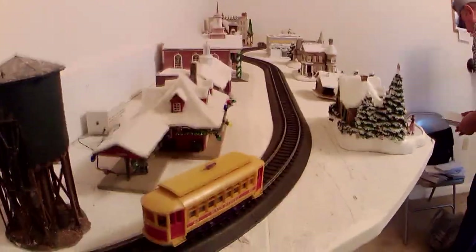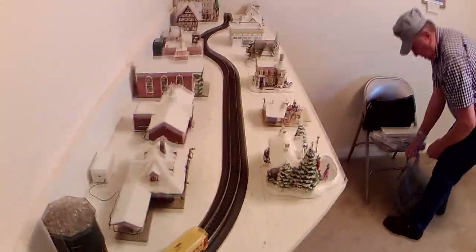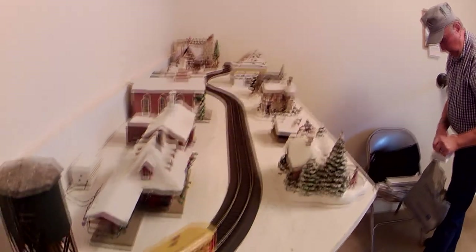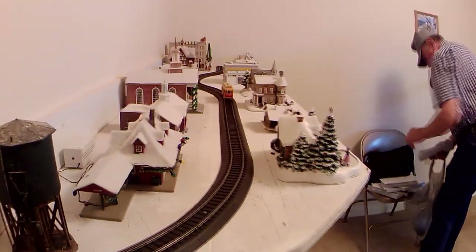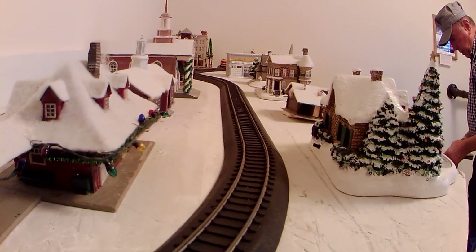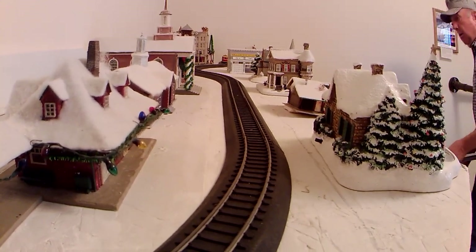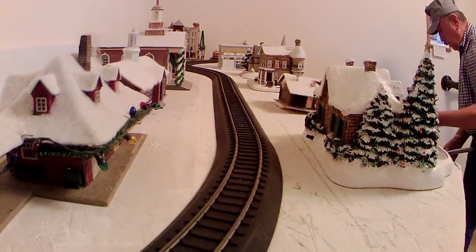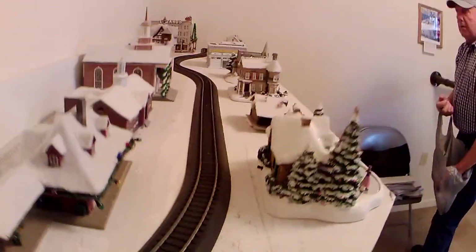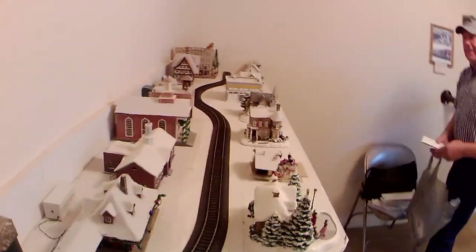Over here is our Christmas city — we still have to add lights to it. It's to represent the urban areas of our country and how people got around. We created a point-to-point display so that people can see that trolleys were very important in the history of our country. And up on top of Lazarus is a special guy because he has his own transportation.